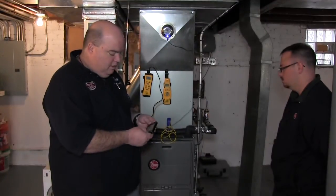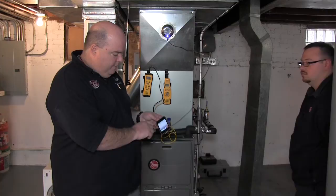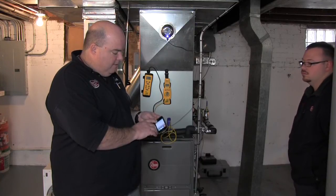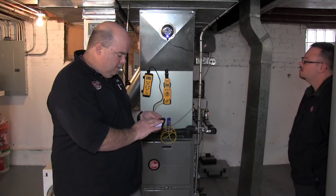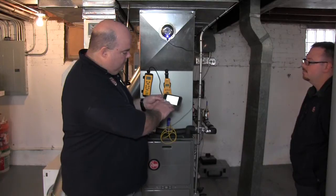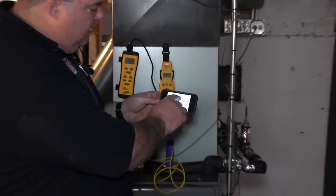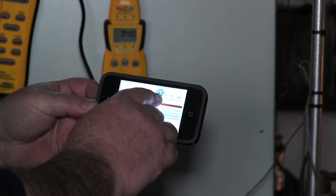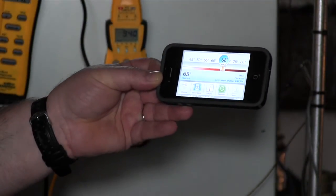Without further ado, we'll go to the Ecobee. I'm going to turn it on, and then Billy's going to take some measurements and explain a few things. Currently it's 65 and set for 59 — I'm going to set it for 68. You're going to hear it kick on, and then Billy will start taking the measurements.